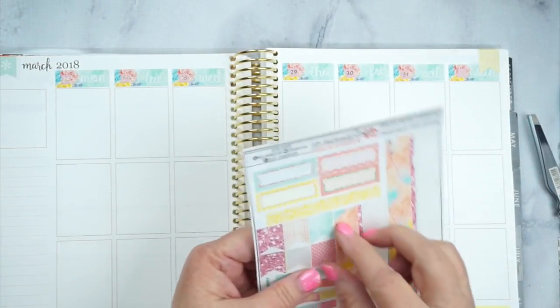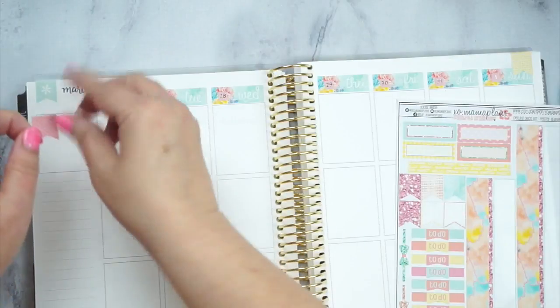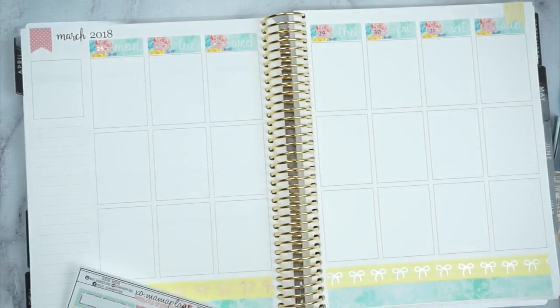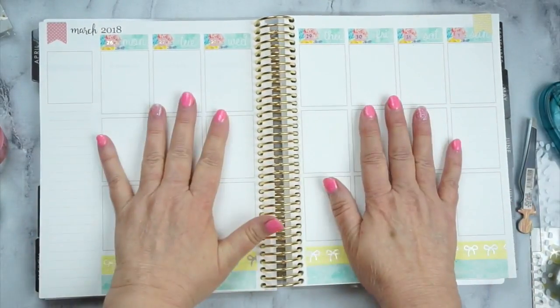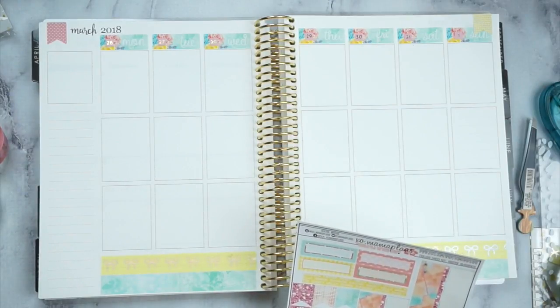We've got Sunday and now I'm going to use this pink polka dot here for the other side. There we go — so now we've got the date dot and we've got our bottom washi. Let me get you out some so you can see. So now we've got the bottom washi, we've got our date dots, and so now let's see what goes next.